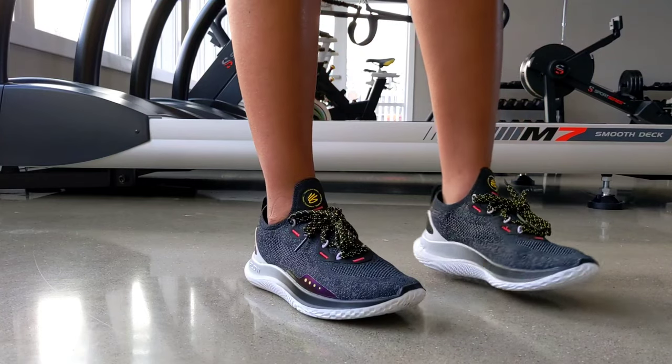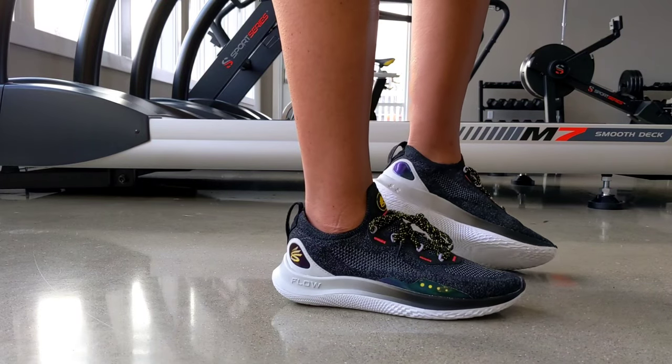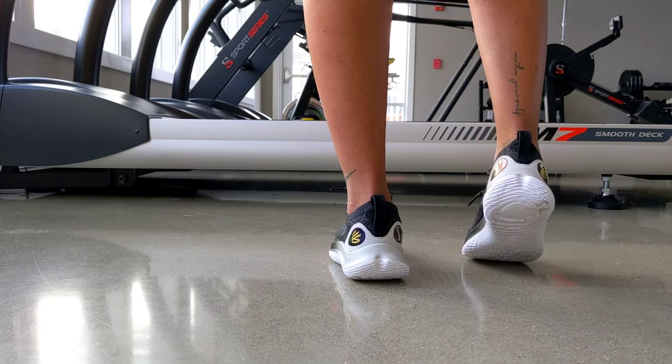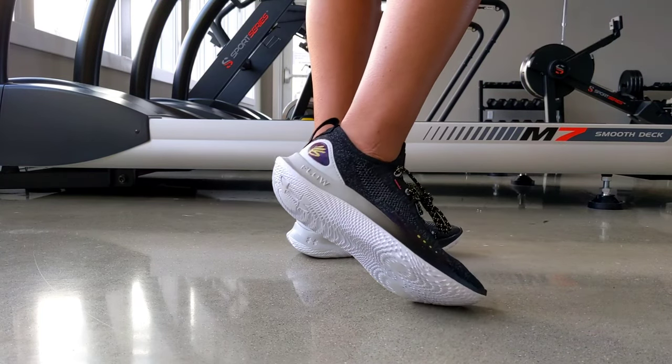A fun little fact about this sneaker: if you look on the lateral side, those four dots are actually meant to represent his family — Aisha, Riley, Ryan, and Cannon. Clearly, if a shoe is fit to train in for the NBA three-point leader, I'd say it's pretty good for myself as well.